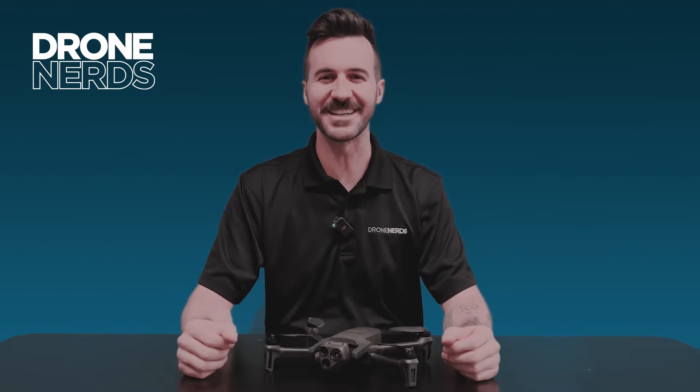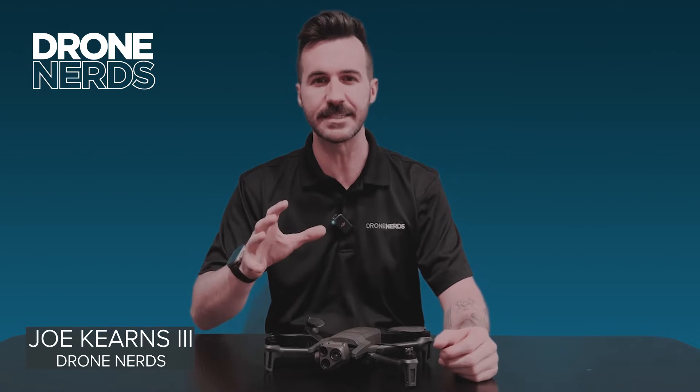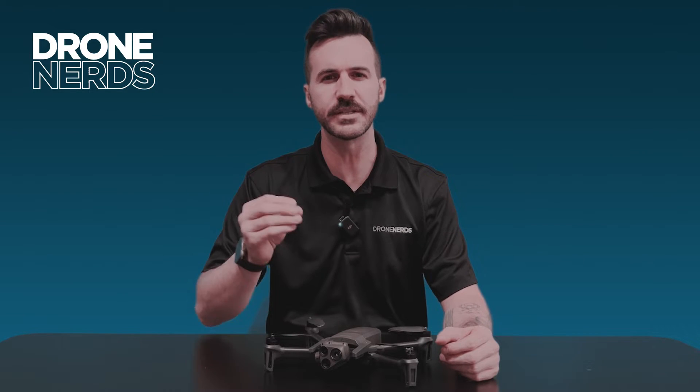Hello fellow drone nerds. Thanks for joining us today. My name is Joe Kearns and today I want to go over the Parrot Anafi series and go over the different versions of this product. Let's dive in.